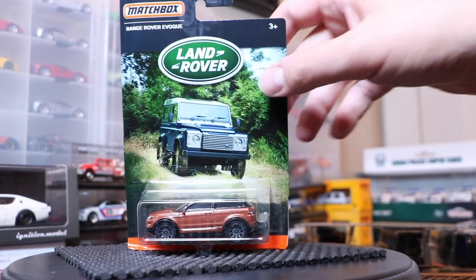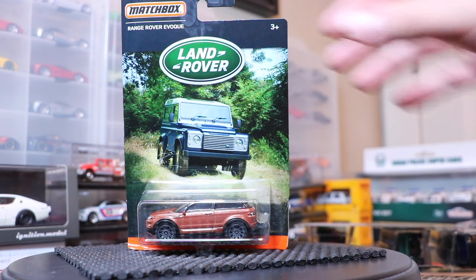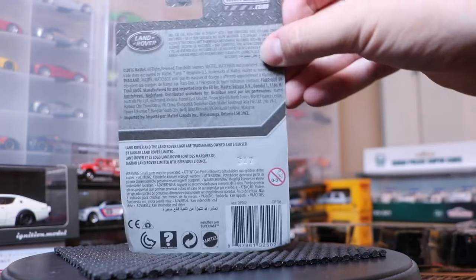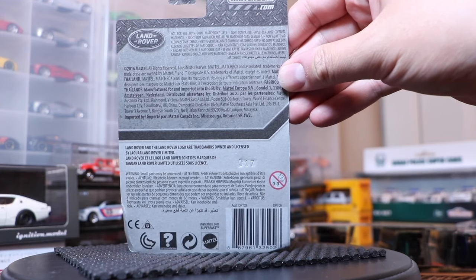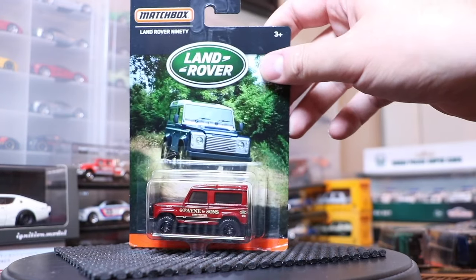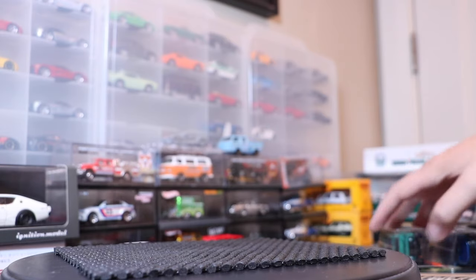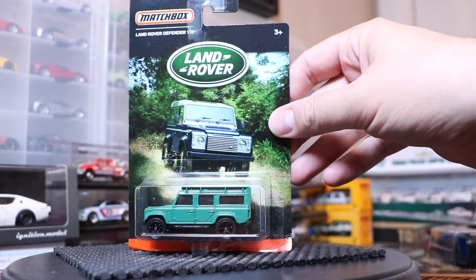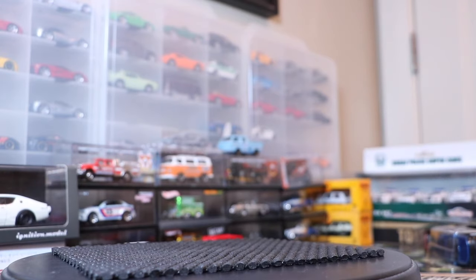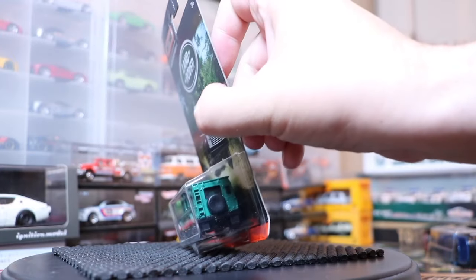It doesn't have the front or rear detailing, but we'll look at that one in a little bit. Next, the Land Rover Evoque, which is new for 2016, just hitting some stores now. Those of you in the US, look at Dollar Tree — that batch is there with the Miata — but this is a different color. This is an international release; I don't know if there'll be any difference in the US release. Then there's the aforementioned Land Rover 90 — a modified casting — and the Defender 110, also modified.